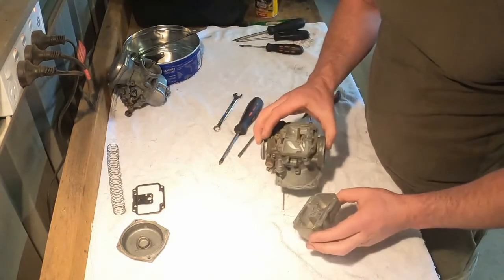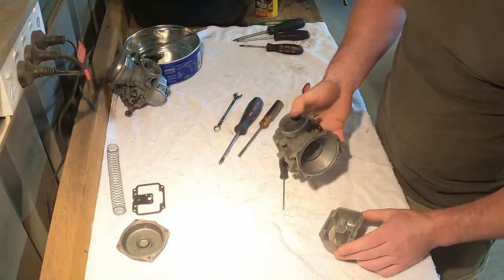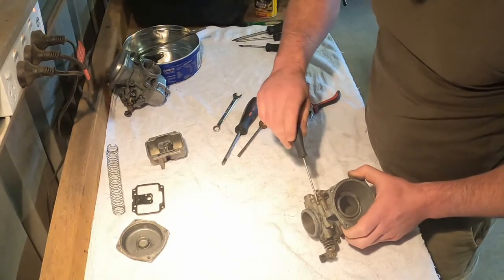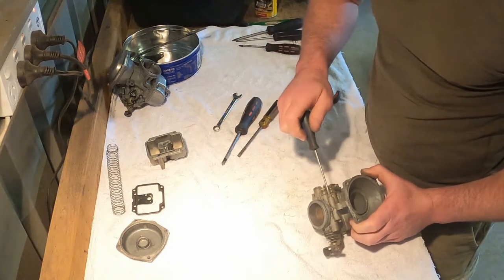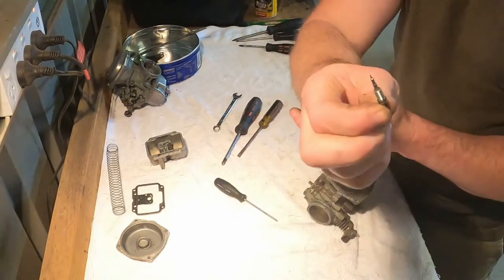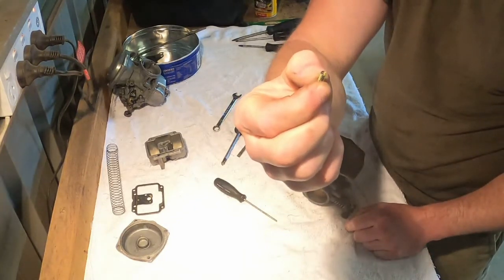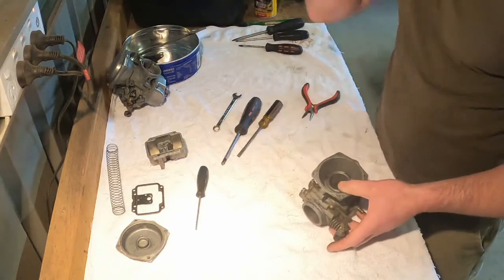That's as far as I'm going to take the carbs apart — I'll just give them a cleanup, blow out all the airways and fuel ways, and put it back together. Actually, before I do that, you've also got the idle mixture screw. We'll see what position it's in now — screw it all the way in and count the turns. That's about one turn out, just a tiny bit more. There's going to be a spring in behind it as well, so be careful when you're taking that out. There's a little needle on the end — make sure that's clean. We'll get the spring out too — there's the spring, put that aside and make sure you don't lose it.